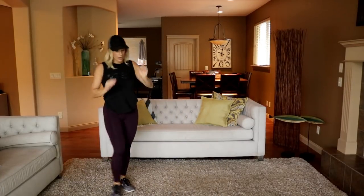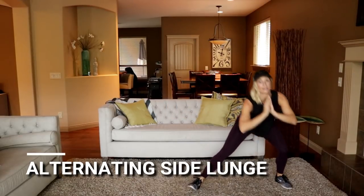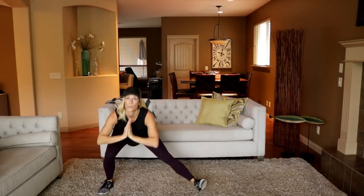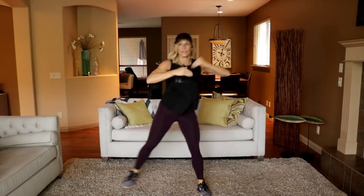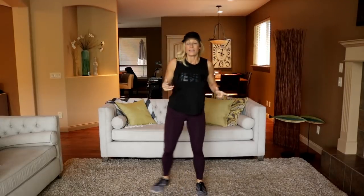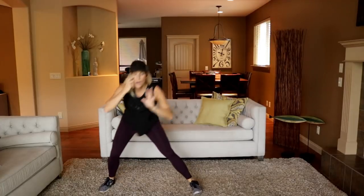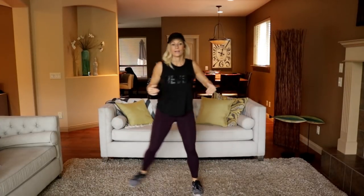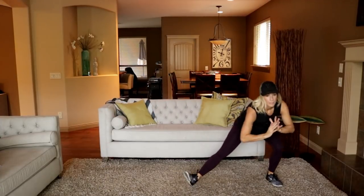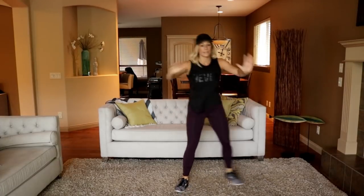Moving into a side lunge, regular. Get nice and low — bring those hips way back. I feel like this just got started with a bang — this is a fast and furious workout for sure. But it's only 30 minutes, so sustainable. Last one right here.